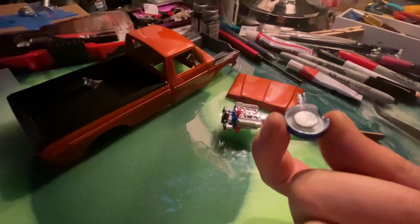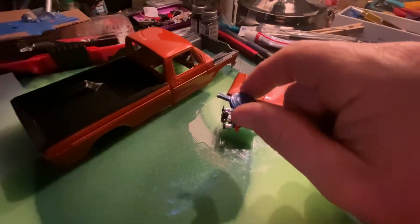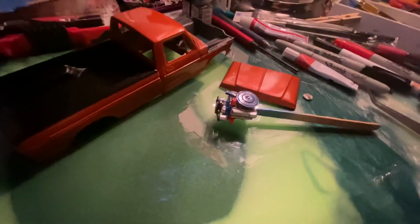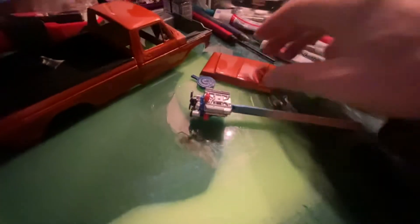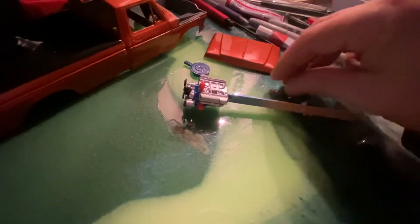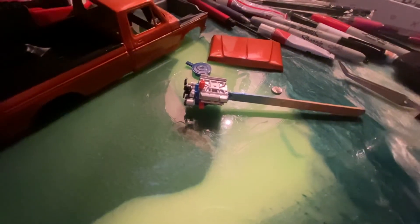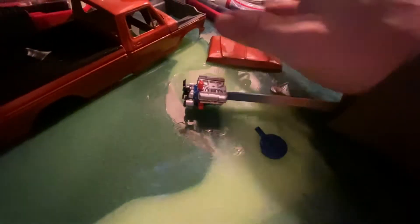I've eliminated the carburetor and put a magnet in there. I need to rough that up with the Dremel before I glue it on, but after I glue it on the motor like so, I will glue this other magnet right here — you can see I've roughed it all up with the Dremel — and glue it on the inside of the hood on the backside. Nobody will see it, but that way you can just drop the hood on magnet-down, because with little hinges it would just be moving all around when you're crawling.